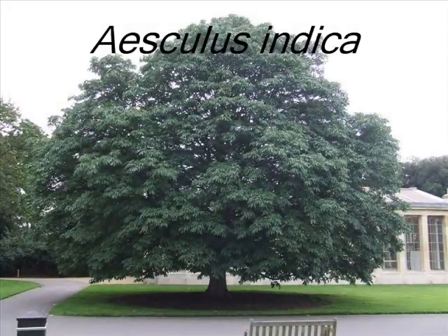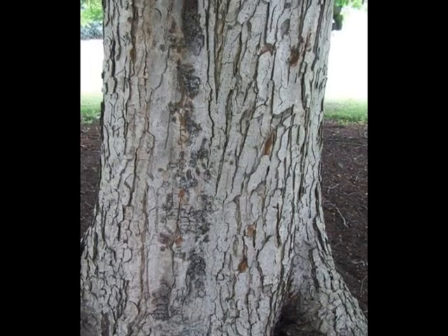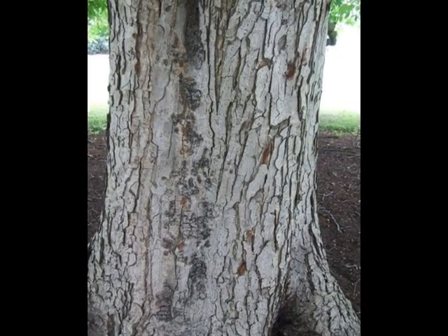This is a short video guide for the recognition of Aesculus indica. The bark of this tree is typically light grey to light brown, becoming really rough-plated as the tree matures.